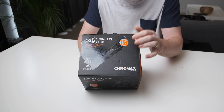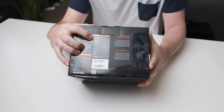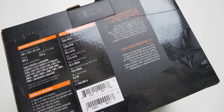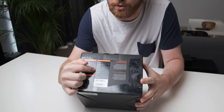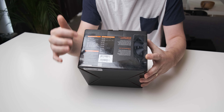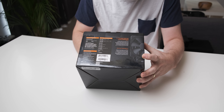Now if you actually look at the specifications of the cooler, it comes with a 1500 RPM version of the Noctua NF-F12, which is a pretty good version to have on a cooler because it's got good performance and is also very quiet. The max acoustical noise is only 22.4 decibels, which is very, very quiet. It also comes with a low noise adapter if you want it even more quiet, but then you're not gonna have as much cooling performance.